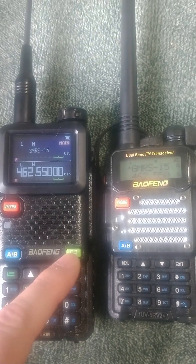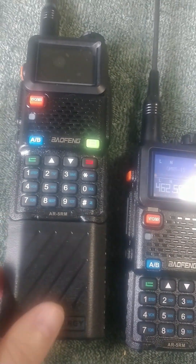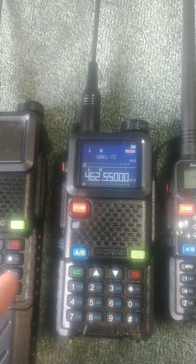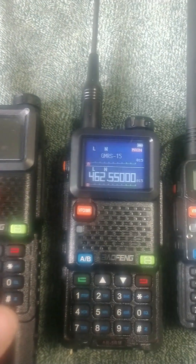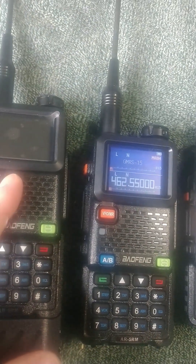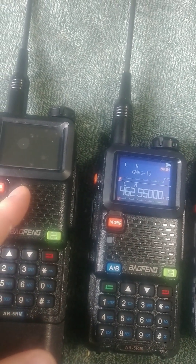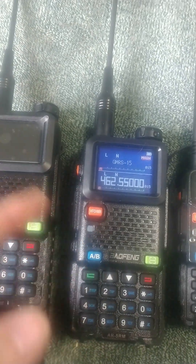There's a new scan button on the AR-5RM. You could have a second 5RM and broadcast on one while scanning on the other, then add the channel to the second radio, which is pretty cool. You can only do one channel at a time, but if you're out in the middle of nowhere and switching channels with somebody, that'd be really easy to do.